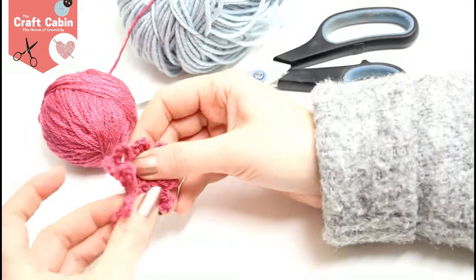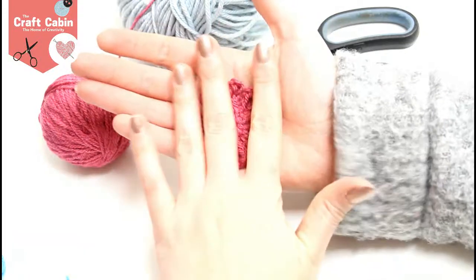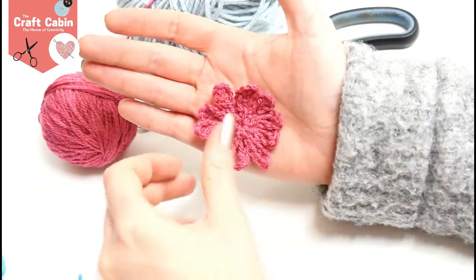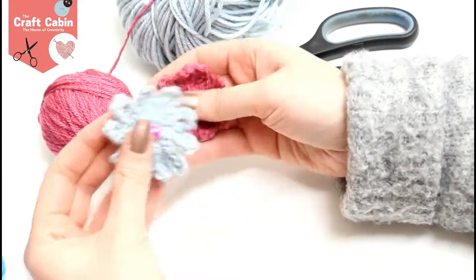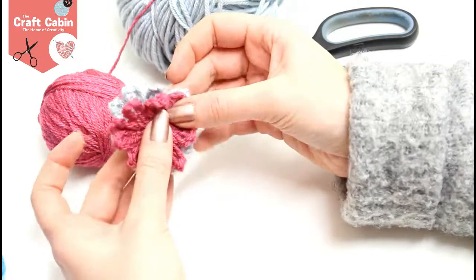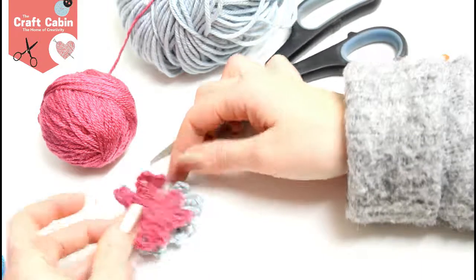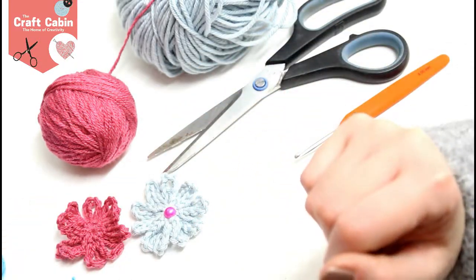And if you want, you can do a chunky flower and it ends up slightly bigger than this one. You can layer them up and you can add buttons or embellishments or anything into the middle like I've done with this one here. So I'm just going to layer it up — very pretty. Thank you so much, I hope you enjoyed today's tutorial and I hope you have fun making these too. Bye!